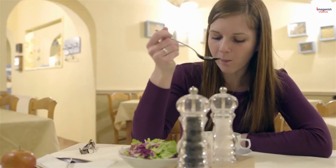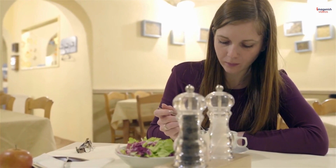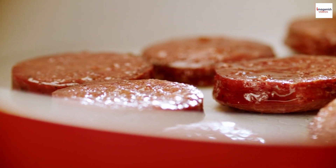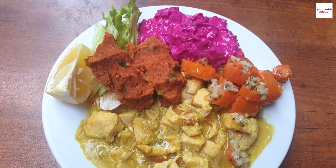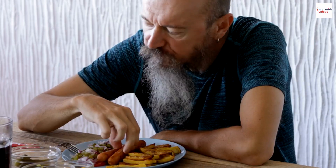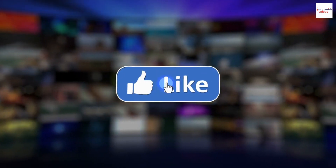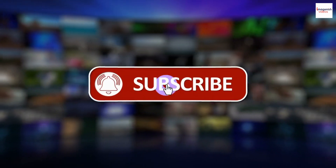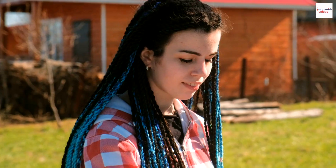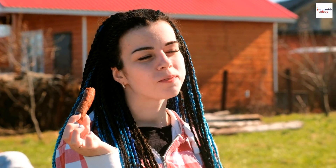As we wrap up our sucuk adventure, it's clear that this Turkish delicacy has a rich history, a diverse range of preparations, and an enduring place in Turkish culture. We hope you've enjoyed uncovering these unknown facts about sucuk today. Whether you're a sucuk connoisseur or a newbie, we encourage you to explore this delicious world of flavor. Share your experiences in the comments below, hit that like button, and subscribe for more culinary adventures from around the world. Thank you for joining us — until next time, happy eating, and remember to always savor the flavors of life. Goodbye.